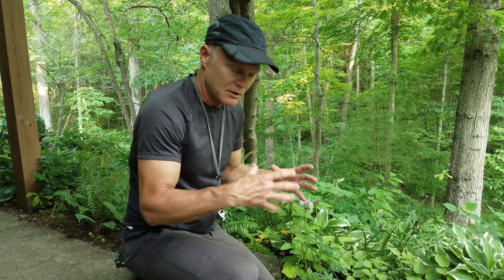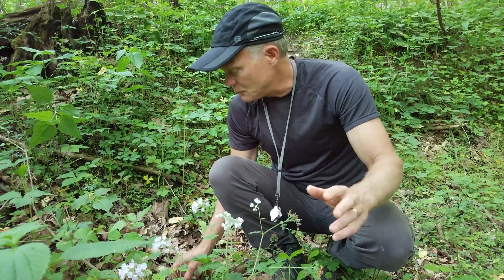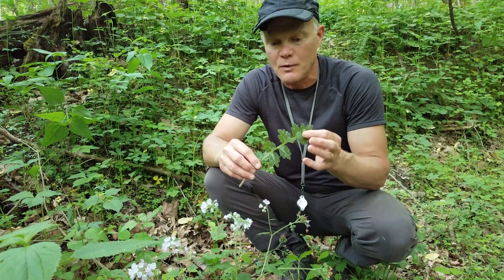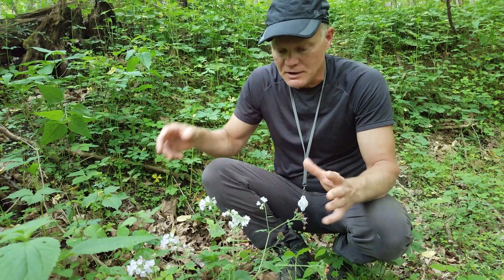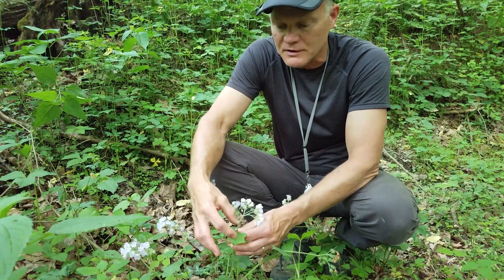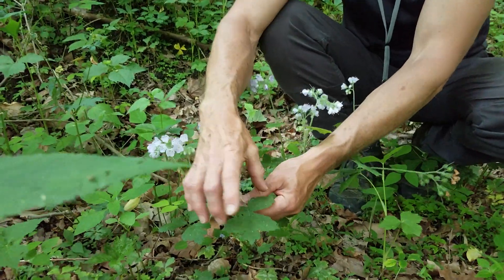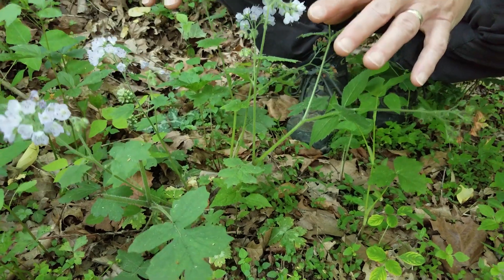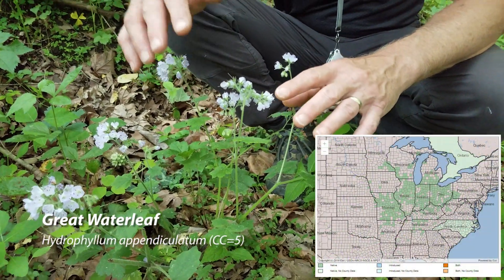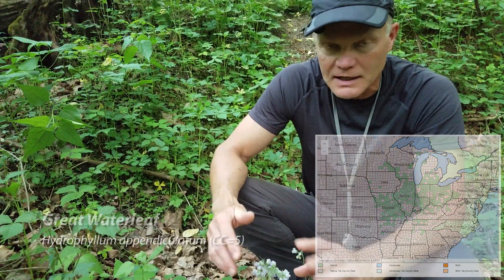Next we're going to talk about the other two waterleafs that don't have leaves longer than broad, but are more rounded. It will be Canada waterleaf or maple-leaf waterleaf as one option, or the great waterleaf, which we also have down here by the creek. So we've talked about the two waterleafs with leaves longer than they are wide — Virginia waterleaf and large-leafed waterleaf. Now we're going to talk about the two where the leaves are more rounded — the length and the width are about the same.